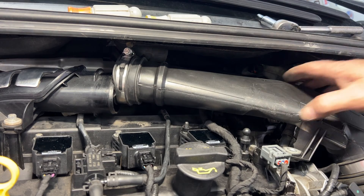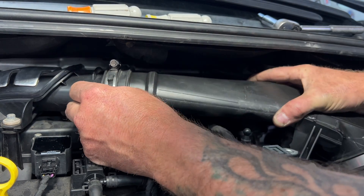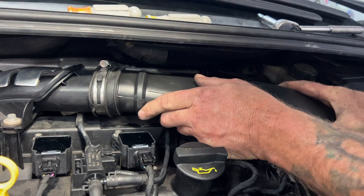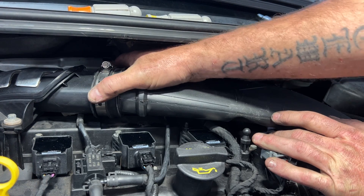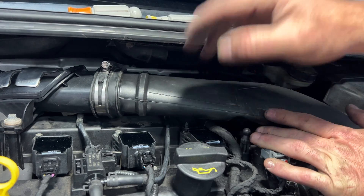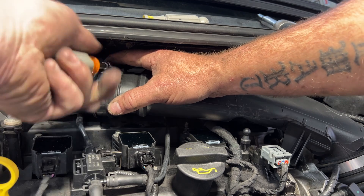Then go ahead and get your intake put back on here. Put this slide right on, just double check and make sure it's on there. Go ahead and tighten up that hose clamp with your 7mm.